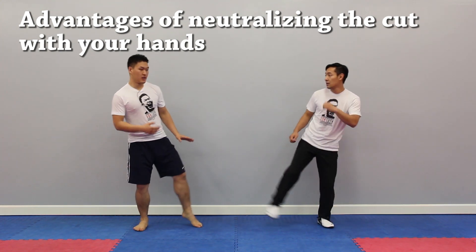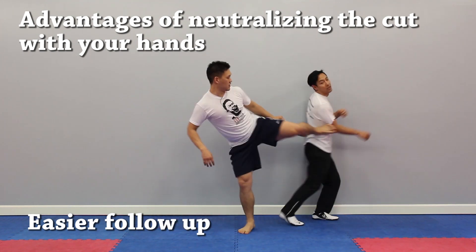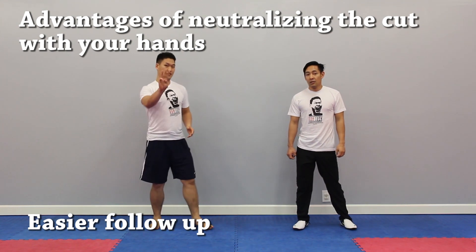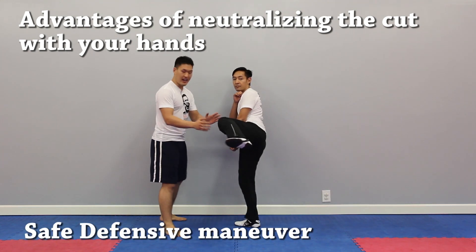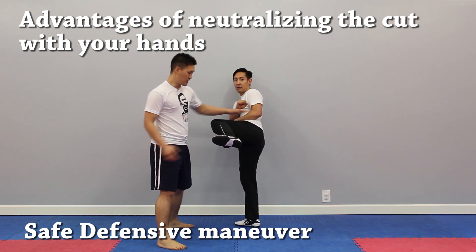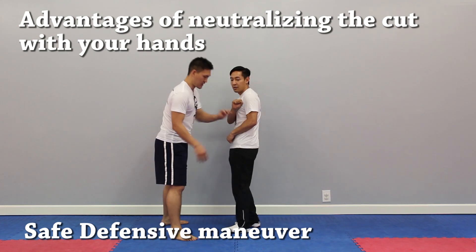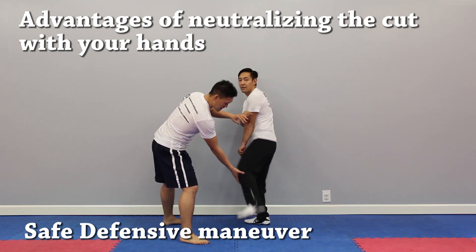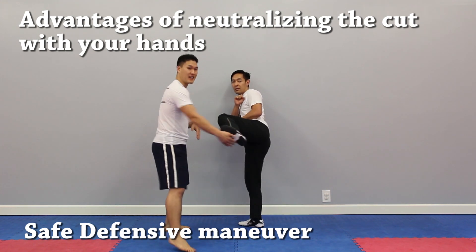Secondly, after you cancel, your foot is pretty much already at the target. So after you cancel, you can follow up pretty easily because half the work is already done for you. Thirdly, it's a pretty safe defensive maneuver because as he cancels, it gets rid of pretty much this target for the opponent, because his foot is blocking in addition to the covers. So this is pretty safe already — I'm not going to get through. But he lifts his foot up, he can pretty much block any attack coming in and cancel it out.